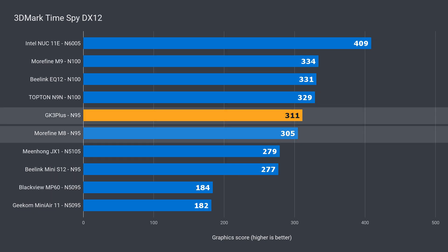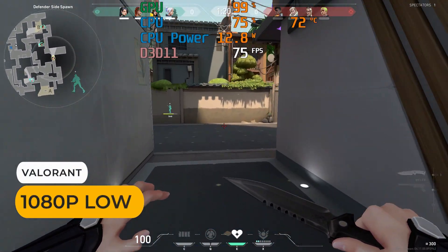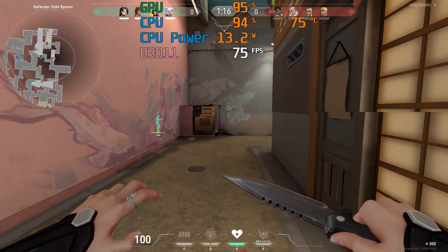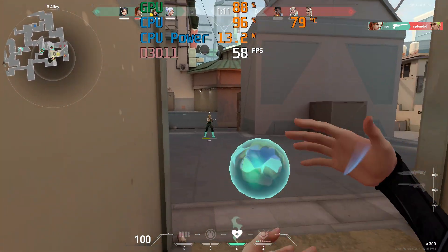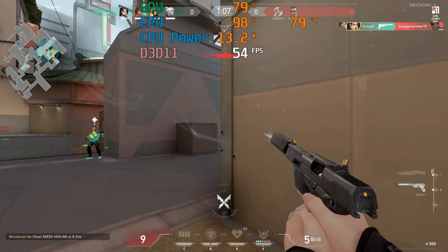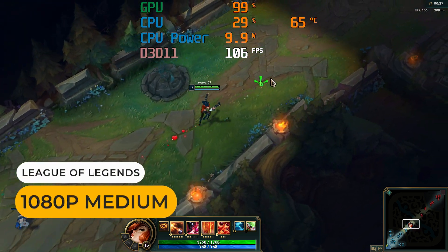That's with memory clocking in at 2400 MHz in Windows. Memory bandwidth doesn't look to be an issue at all with the N95 chip. While these new budget minis can play more games than the previous generation, you're better off going for a 30W N100 if you want to do some light gaming. I don't recommend an esports title like Valorant on the N95 — it will run worse on this box.